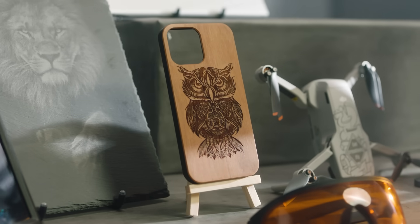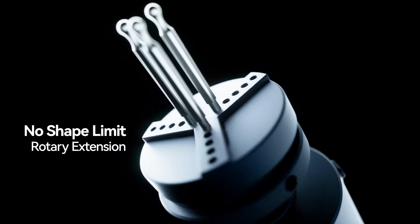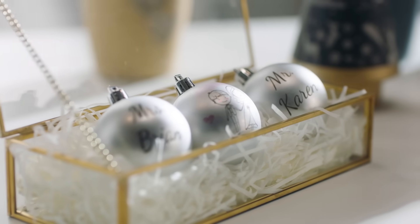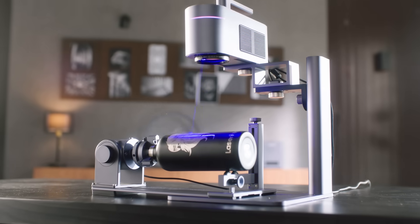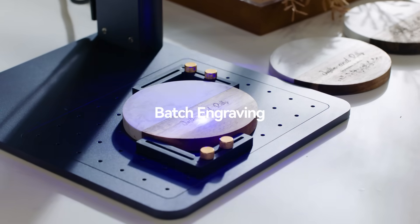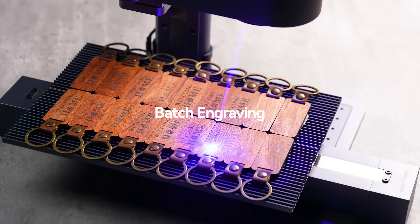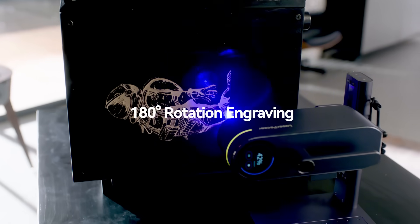To further enhance the user experience, LaserPecker 4 introduces a new adjustable rotary axis attachment that allows you to engrave on any curved object surface. The entire process is streamlined with assisted positioning tools and one-touch engraving, enabling you to effectively save time during mass engraving tasks. And the 180-degree rotation gives you more freedom for creative engraving.